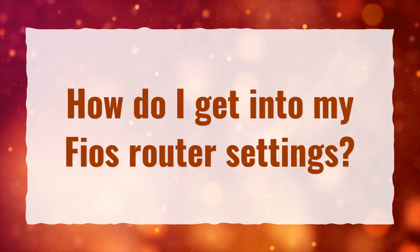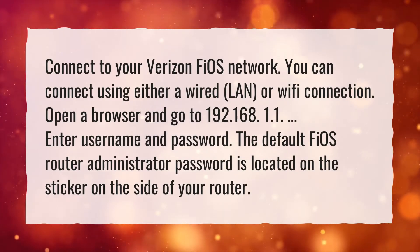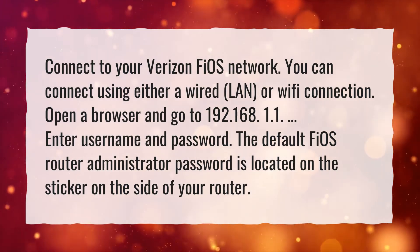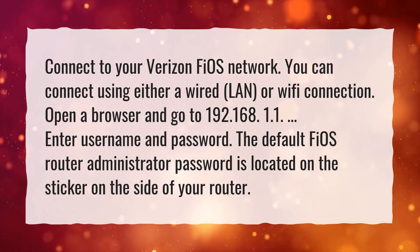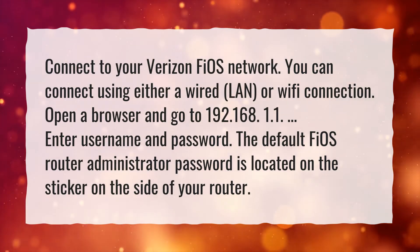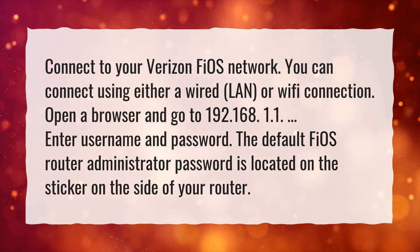How do I get into my Fios router settings? Connect to your Verizon Fios network. You can connect using either a wired LAN or Wi-Fi connection. Open a browser and go to 192.168.1.1. Enter your username and password. The default Fios router administrator password is located on the sticker on the side of your router.